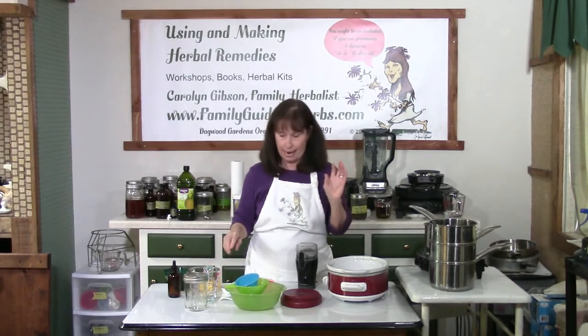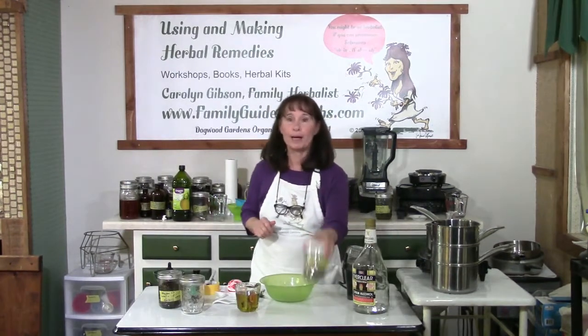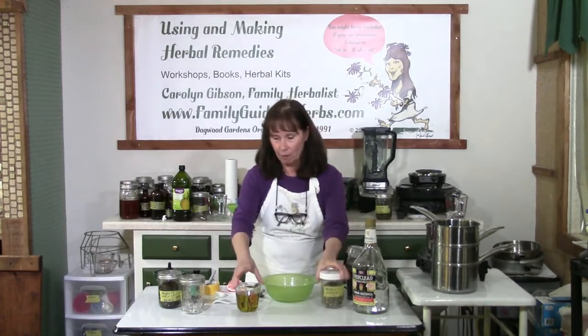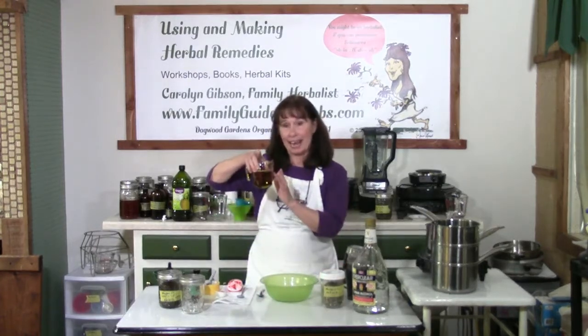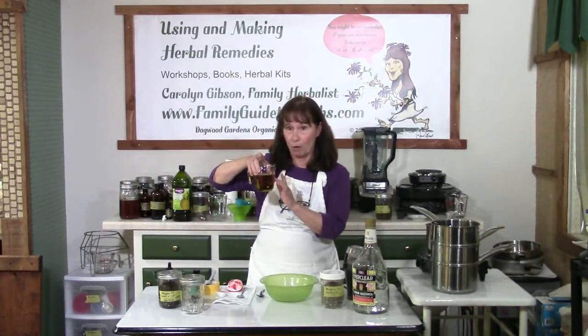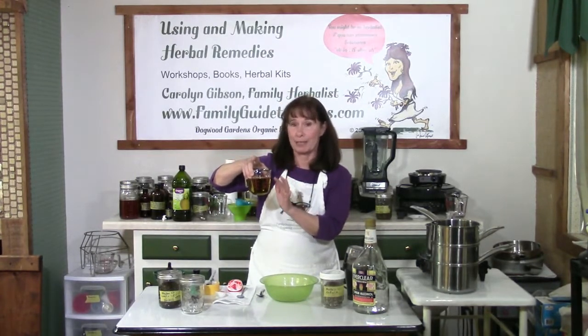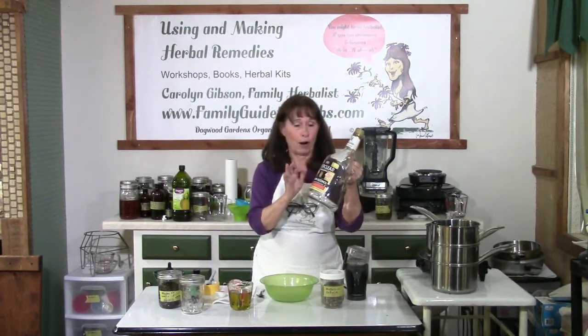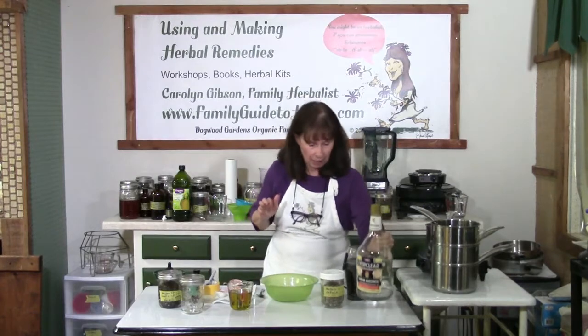Of course, you'll also need paper towels. Now let's get our ingredients together. I have one ounce of dry herb by weight, seven ounces of olive oil — that's a liquid measure of seven ounces — and I also have my Everclear or other 100-proof vodka.